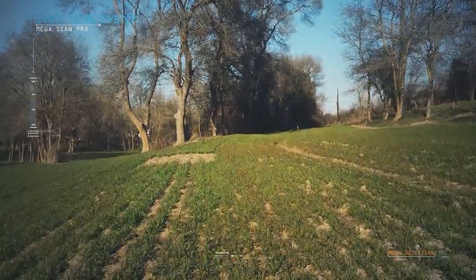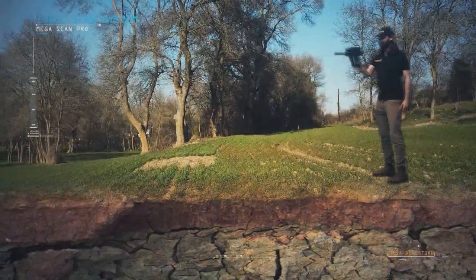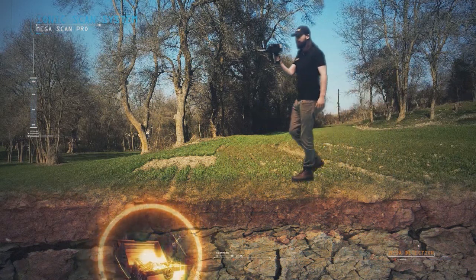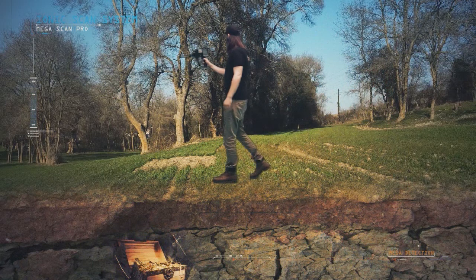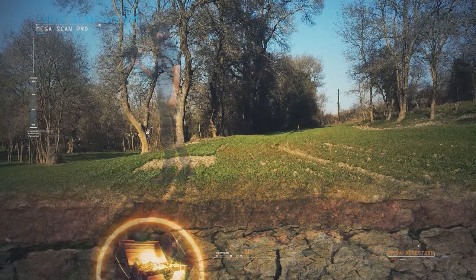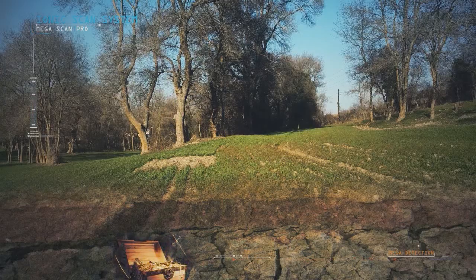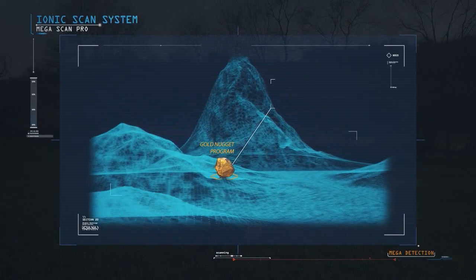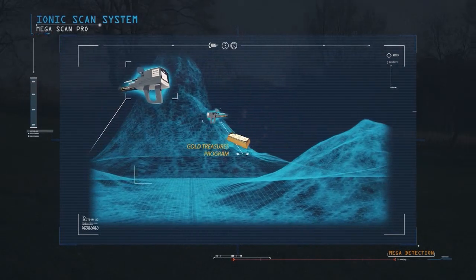The IONIQ SCAN SYSTEM is used to detect ionic fields produced by long-buried underground metals. All minerals have their own ionic fields, and this effect is increased by the increased time of minerals present in the ground and by the acquisition of the metal for more electrons from the surrounding environment.